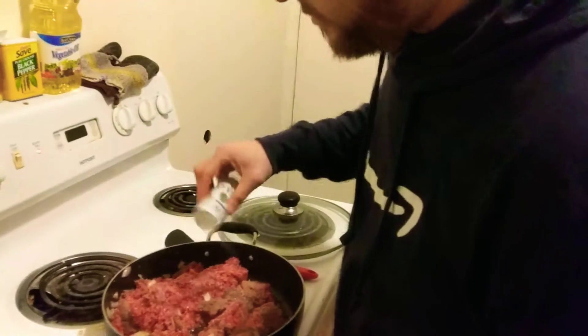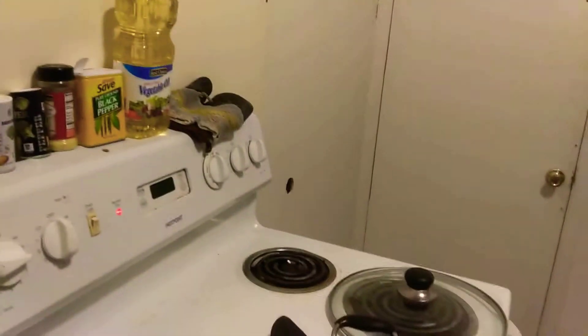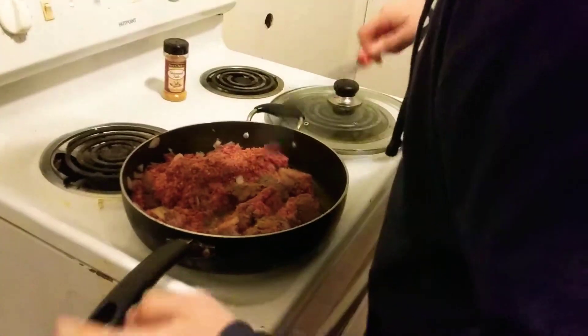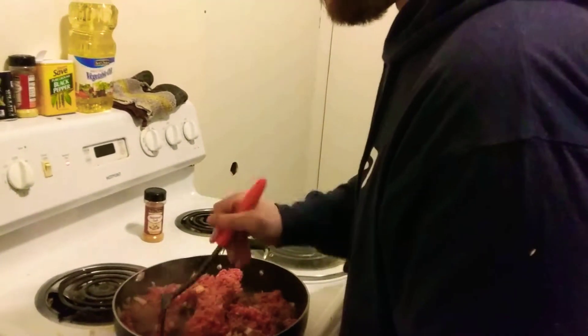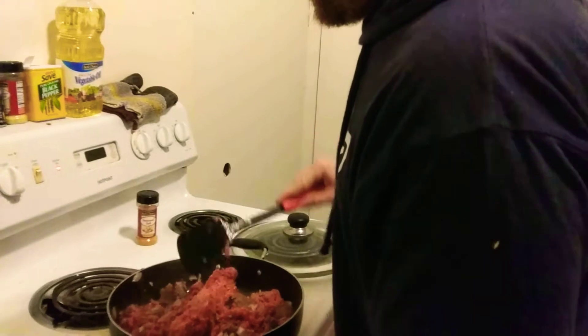Now I am going to add some salt in here, not too much. Some seasoning salt for some flavor. If I would have thought about it, I would have picked up some stuff I used one time for some ribs — it turned out amazingly — but I just didn't think about it today. Now it's just waiting for this hamburger to brown, so I will check back in with you guys once it is browned.